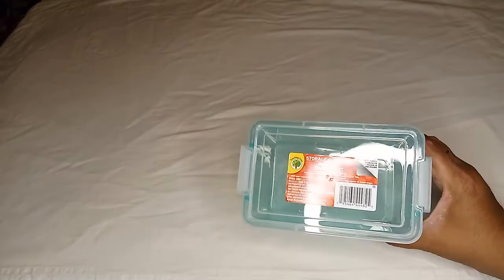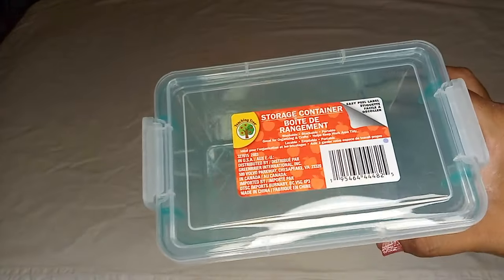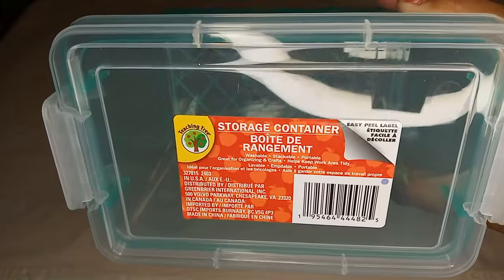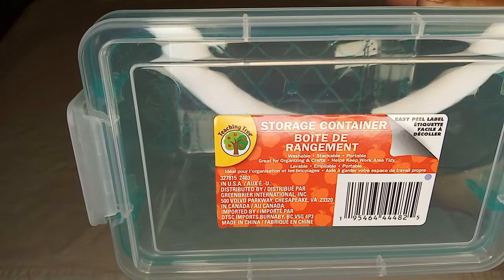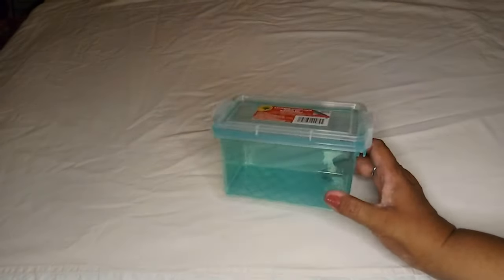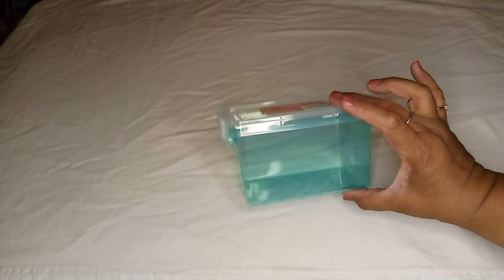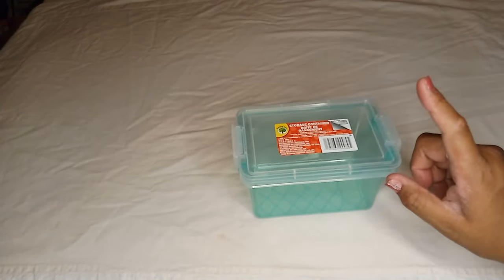It's called a storage container. It doesn't say the size, but it is washable, stackable, portable, great for organizing and crafts, and helps keep the work area tidy. It's a perfect size for your index cards — like when you have back to school items, you can put little trinkets in here, or use it for filing your index cards.